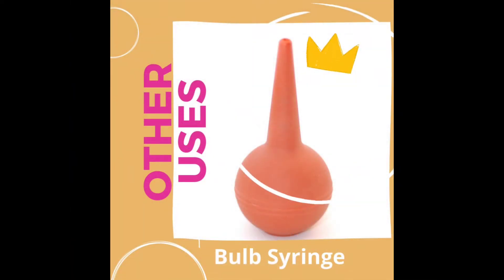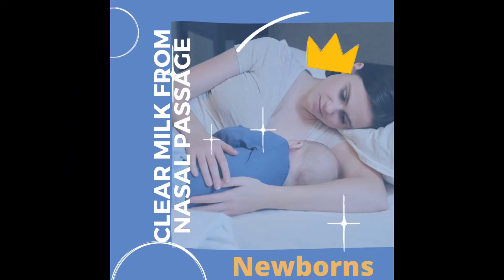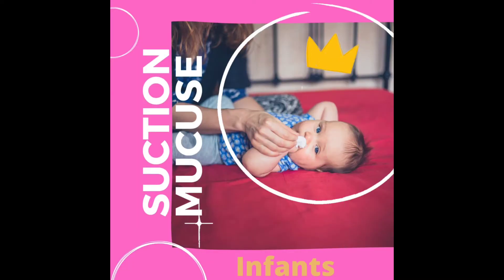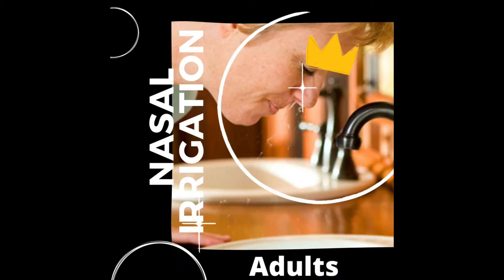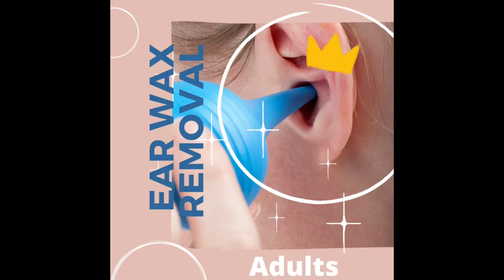Other uses of the bulb syringe: clear milk from the nasal passage in newborns; suction mucus in infants; remove foreign objects in toddlers; nasal irrigation in adults; and earwax removal in adults.